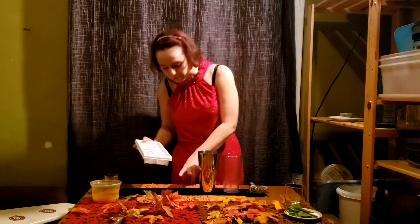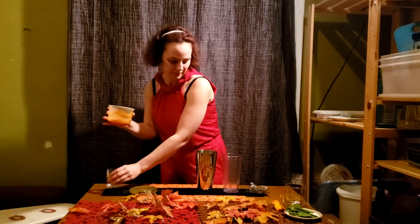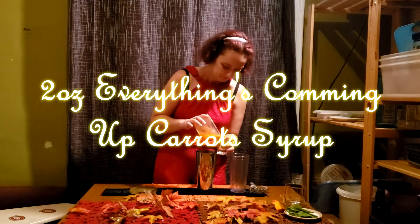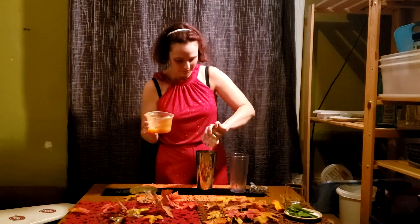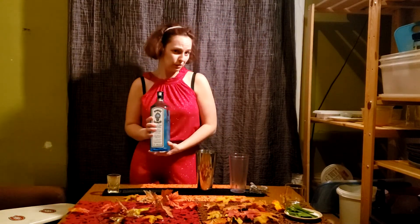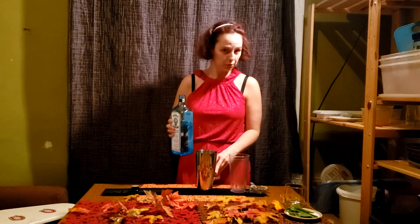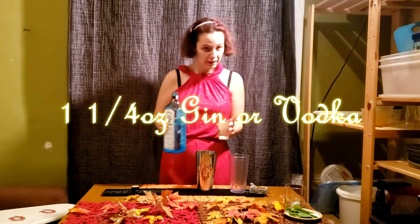I'm going to fill it about till there with ice. Next we're going to take our carrot syrup — we're going to be using two ounces. Next we're going to take our gin. This is the gin I have; you can use whatever gin you'd like. If your gin has its own taste, just think about how it would react with the taste of the carrots. We're going to put in an ounce and a quarter.